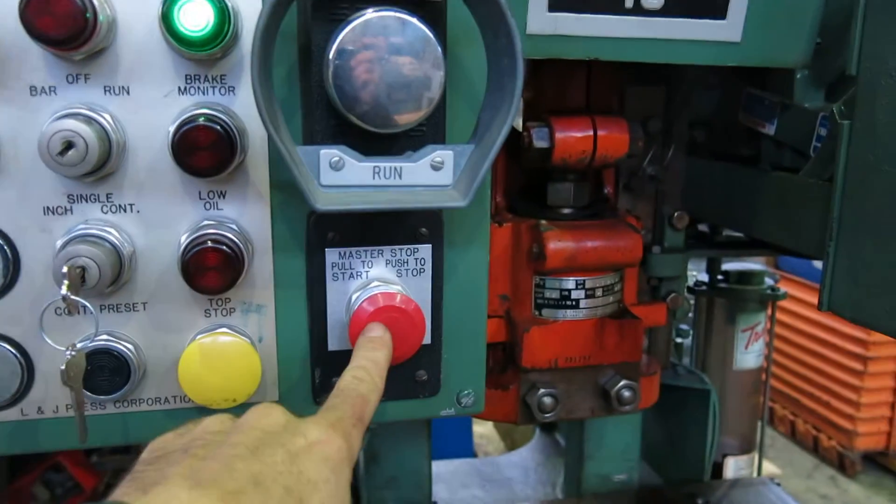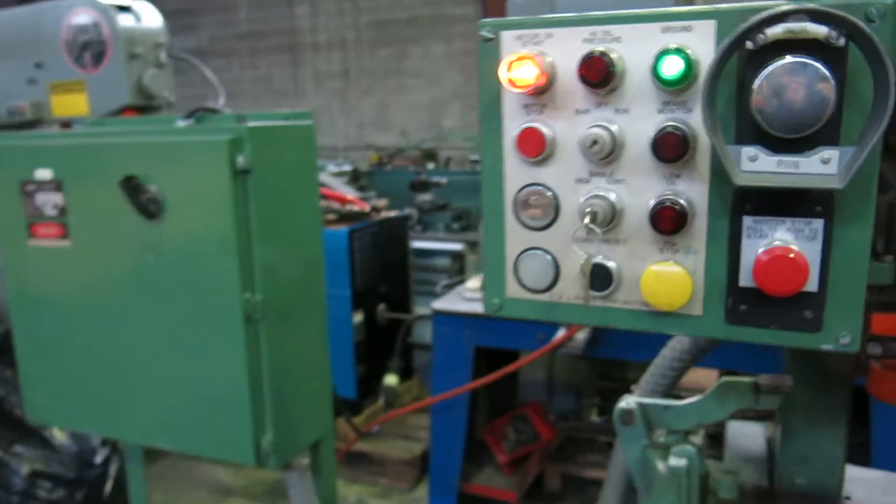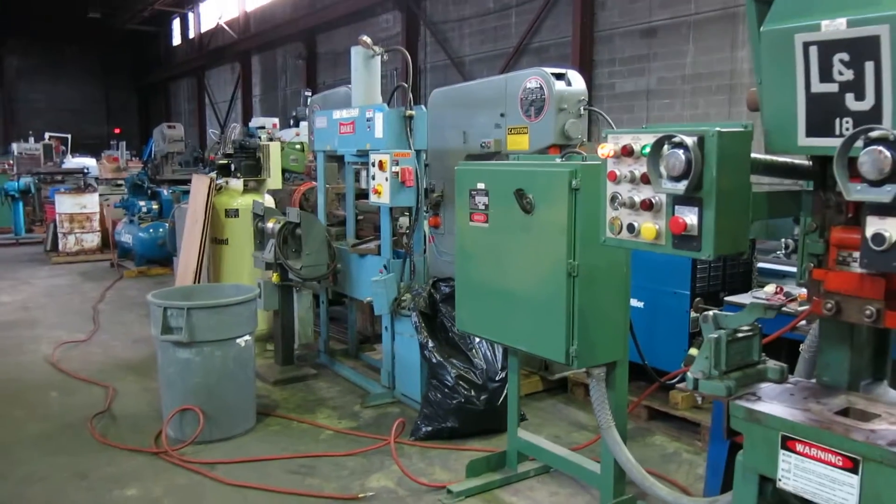We have the main master on and then the motor on. First going to do a single stroke.